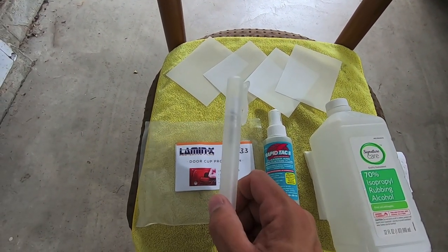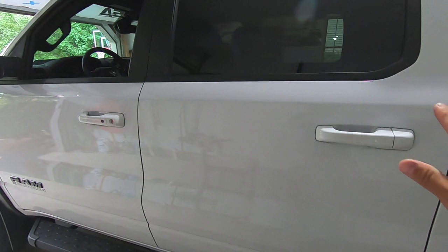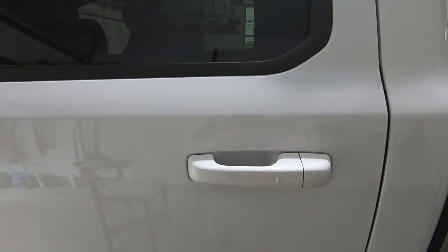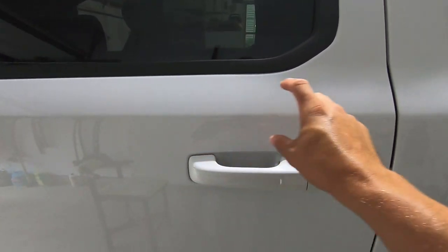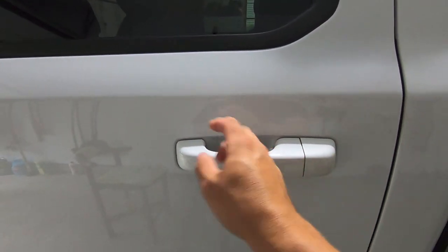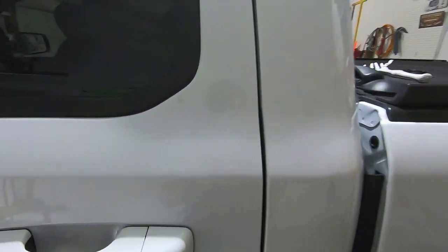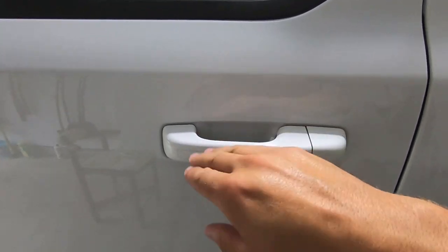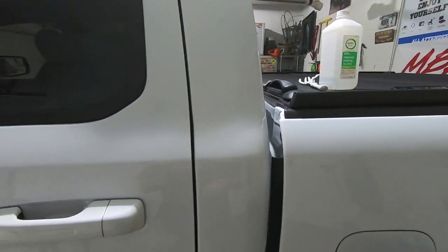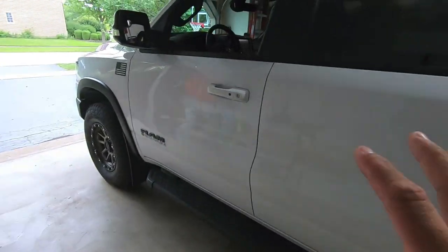As far as the steps: first, make sure that part of your truck is clean. Since it's about to rain, I spot cleaned the area. Make sure you clean above the handle too, because when you spray the application fluid you'll be bringing the film in from the top, and you don't want to drag dirt down with you. Then take some 70% isopropyl alcohol on a paper towel and wipe everything down completely in there.